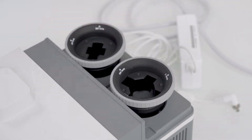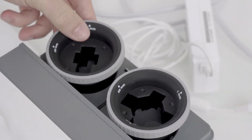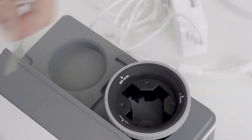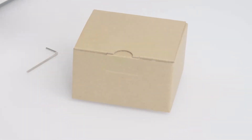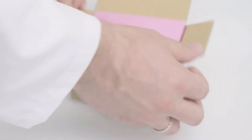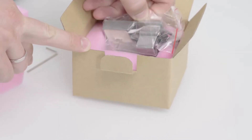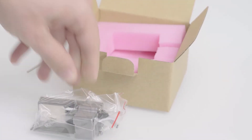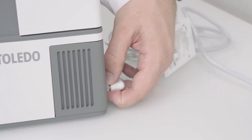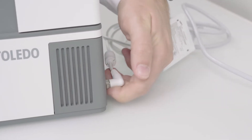Remove the back cover and take the allen wrench from its position. Unplug the power cable and tilt the instrument on its right side.